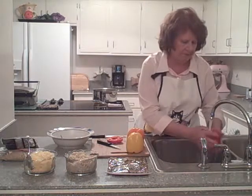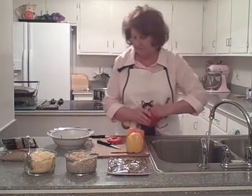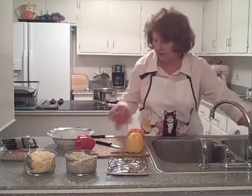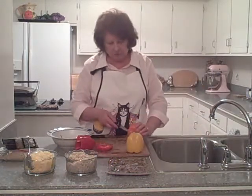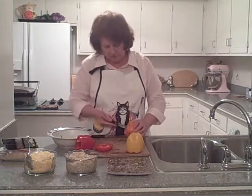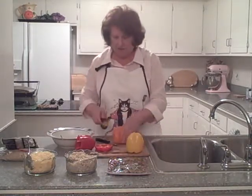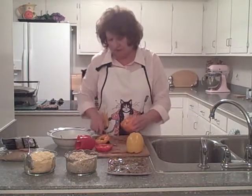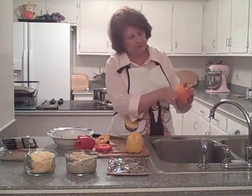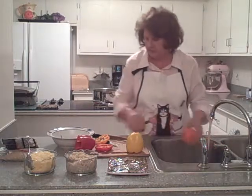We're going to rinse out all those little seeds, including the seeds in the top as well. And we're going to do this with the next one. Again, try to cut as close to the little green stem as you can. This one just popped right out. Then cut about a half inch top, pull out the little extra ribs that have seeds attached, and rinse it out again.